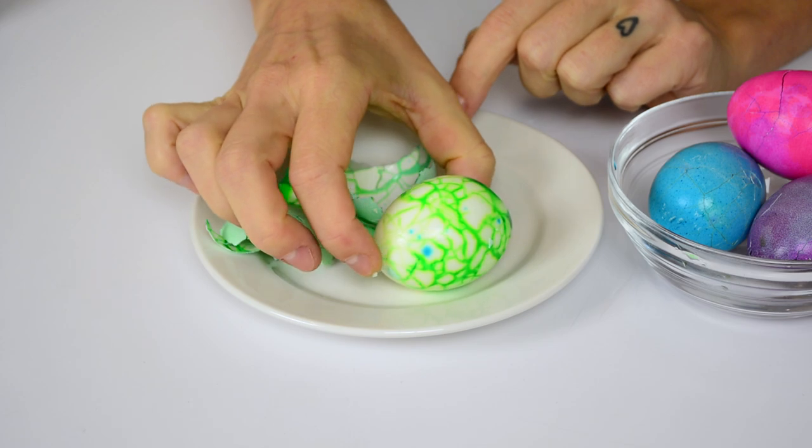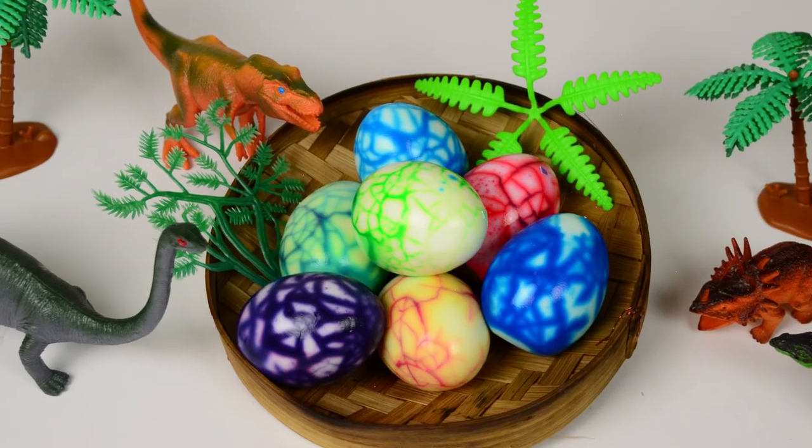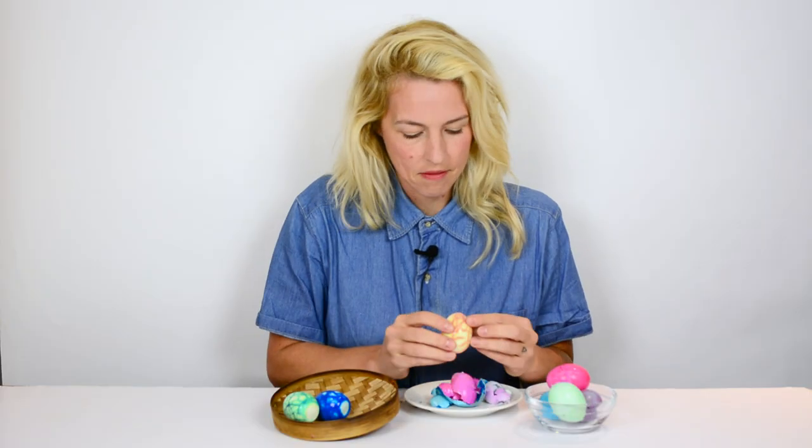We used different colors of dyes — we've got a few different eggs here. Have fun!